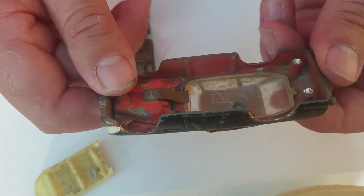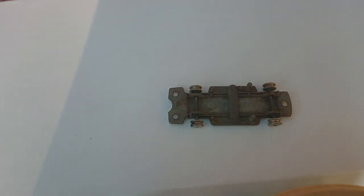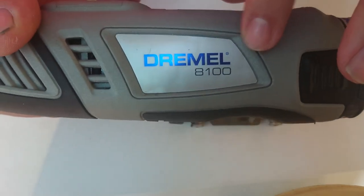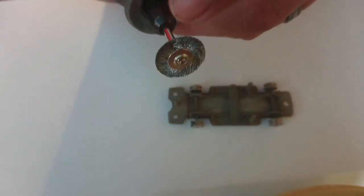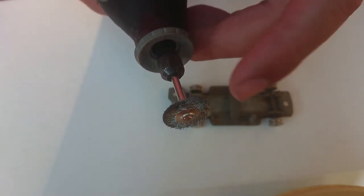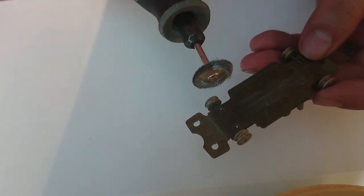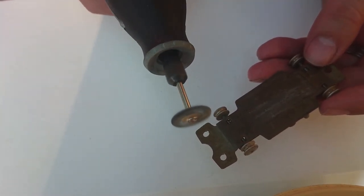The paint on this model is still in very good condition but we'll have to strip it all off with paint stripper, and the window is broken so I'll need replacement parts. I want to quickly show you the Dremel tool I use - this is the 8100, it's a wireless one so I can carry it anywhere. I also bought a Dremel polishing kit that you can buy at any shop. We don't want to go over 15,000 RPM on this.